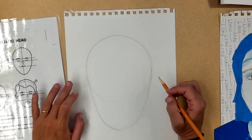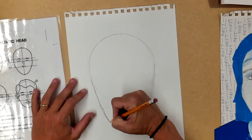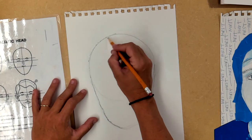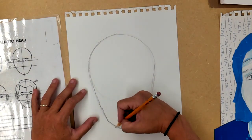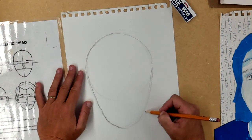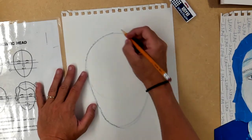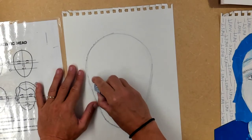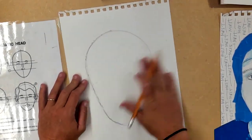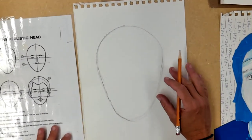A lot of people do drawings where they take little short strokes and hairy lines — tapping dots and connecting them. That's fine if that's where you're at, but I recommend hovering your pencil above the paper and taking sweeping, gentle lines. You can erase that little part of the circle if you want, or keep that work layered in there.